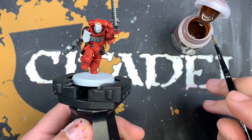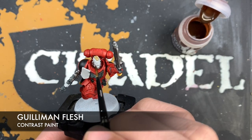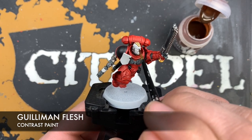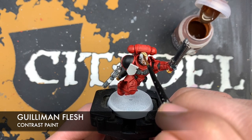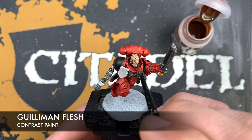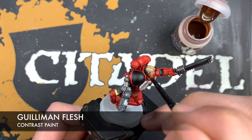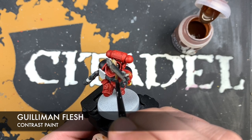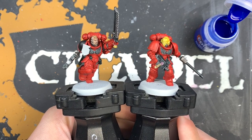For our Assault Intercessor Sergeant, we're going to use Gilliman Flesh to color in his skin. You want to always run from recess to recess - start by the hair and go down to the chin, or start by the chin and go up to the recess. Make contact with the model and put it down in one brush stroke with the Gilliman Flesh. You want to go reasonably quick around the front because you don't want any mysterious lines appearing where the contrast dries. And with that done, we're now well on our way to finishing off these intercessors.